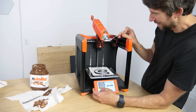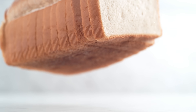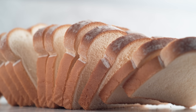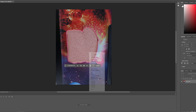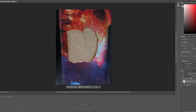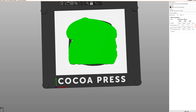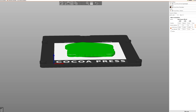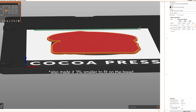Now that I have the Nutella loaded in, the challenge is getting it perfectly on top of the bread in the right spot. Even with machine-cut bread from the store, the loaves aren't exactly the same shape each time. So in order to print the spread right on top of it in the right place, I took a picture of the bread, turned it into a vector, and then turned the vector into an STL format — basically a flat image with a certain thickness, which will be the thickness of the Nutella. I'll try it four layers thick.